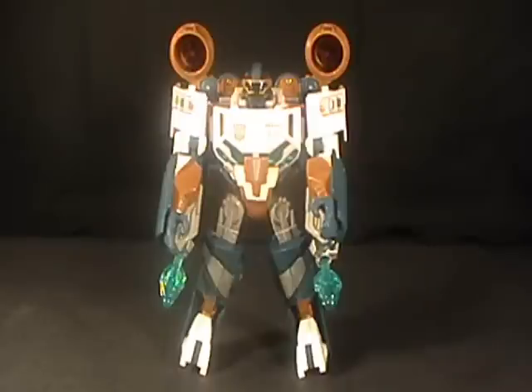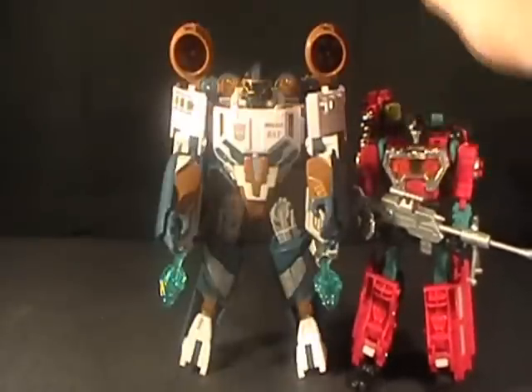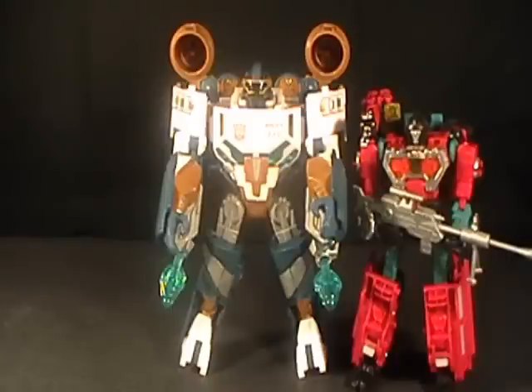Now, I have a deluxe-sized figure here — here's Perceptor. And for comparison, Perceptor's a deluxe-sized figure from Reveal the Shield, and they came out around the same time, just for size comparison there. So there's not a humongous difference, but it is definitely noticeable. Sea Spray is about an inch taller without the engines on top, so definitely a good size upgrade for that Voyager size.